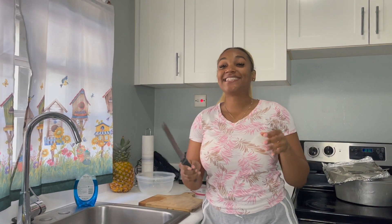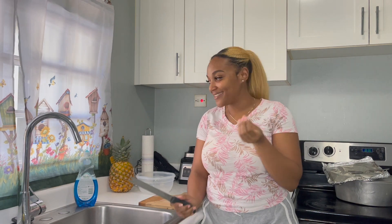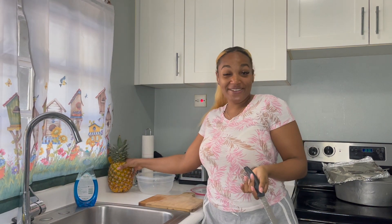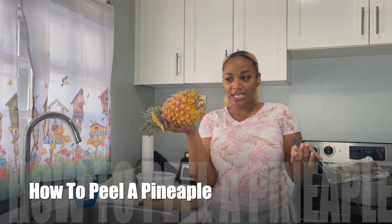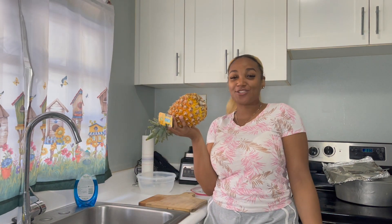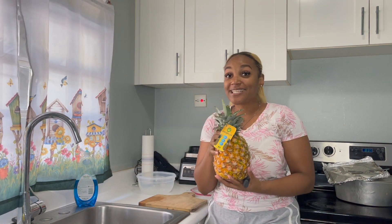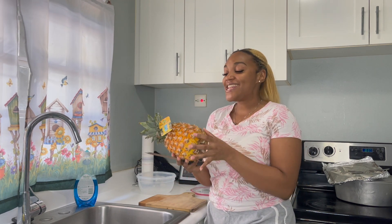Hello guys, welcome back to my channel. I don't know why I am so excited about doing this video. This video is all about peeling the pineapple — this tropical fruit that is very rich in manganese, which is used to strengthen your wounds.